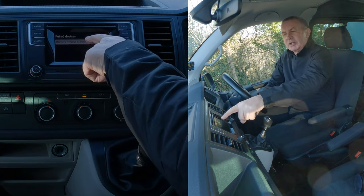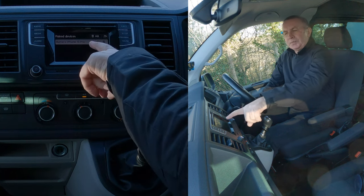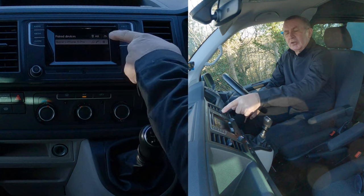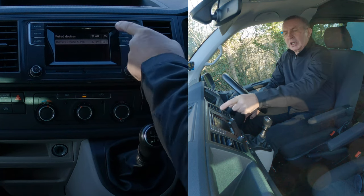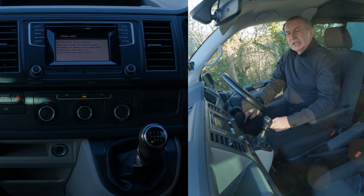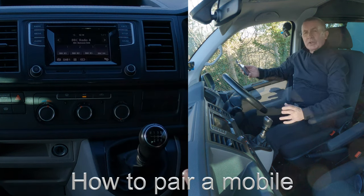You can see my phone there — Barry's iPhone 13 Pro. It's connected for both audio and telephone. That's the one we want. Click on the bin icon. It asks: do you really want to delete Barry's iPhone 13 Pro? Yes — delete. That's it, it's gone.